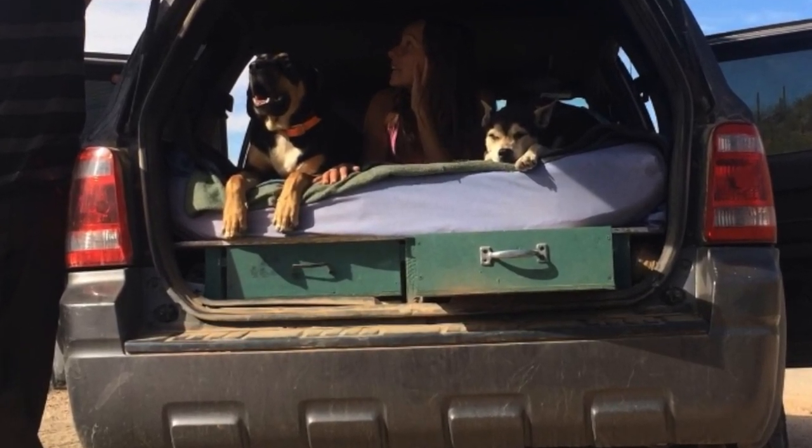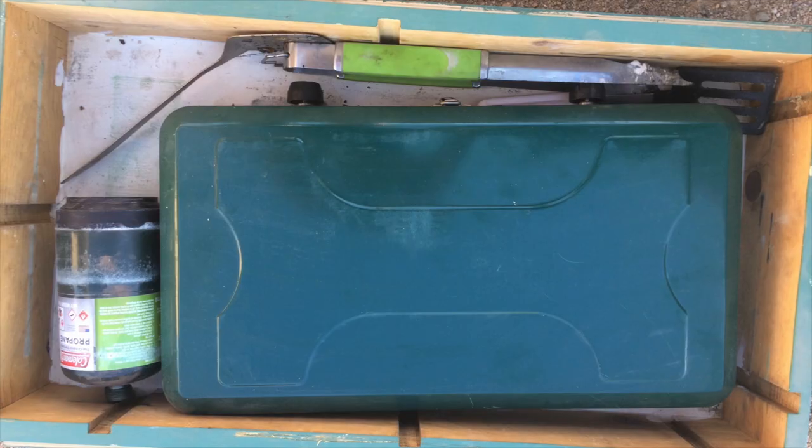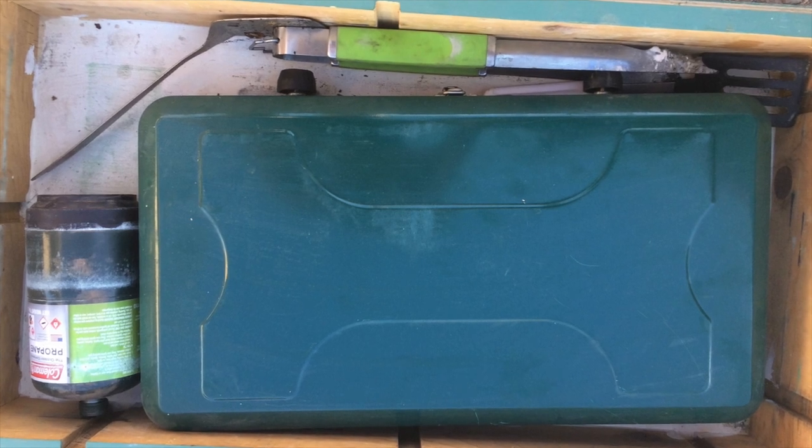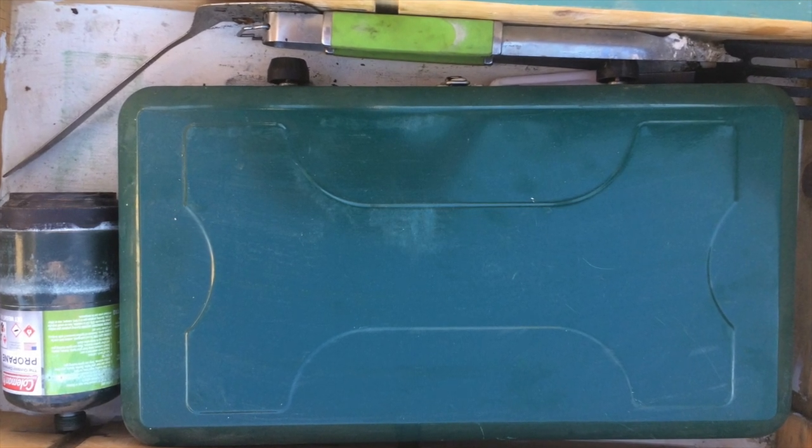Let's begin at the back of the vehicle with our two drawers. In our first drawer, we have our propane stove, along with propane and the utensils — spatulas, tongs, etc.